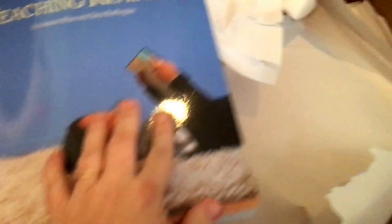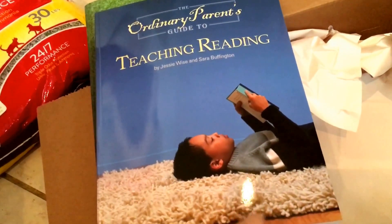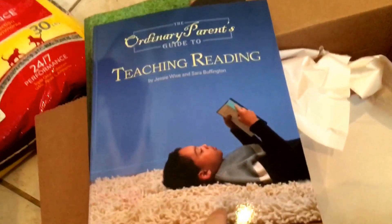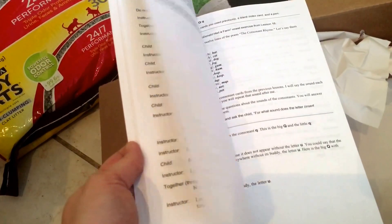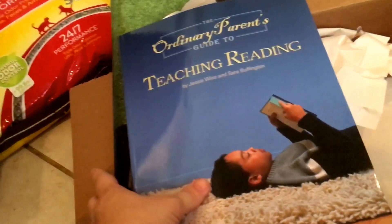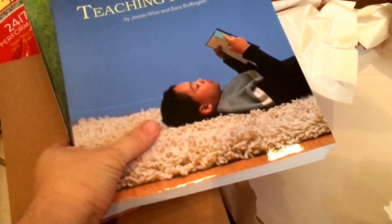And next is The Ordinary Parent's Guide to Teaching Reading. I've also used this before — I've actually used this to teach three other children to read — so I plan on using it again this time to teach my now five-year-old how to read. He already knows his phonics sounds, so it'll be a little easy in the beginning, but I think he'll enjoy it.